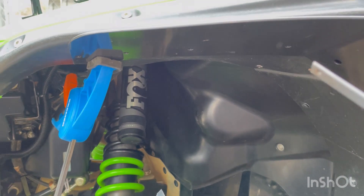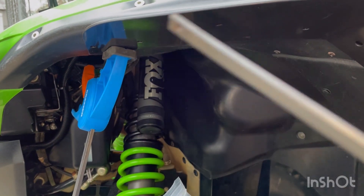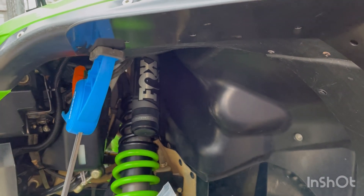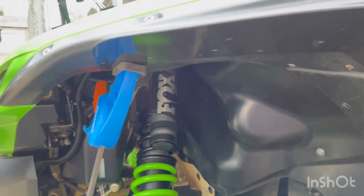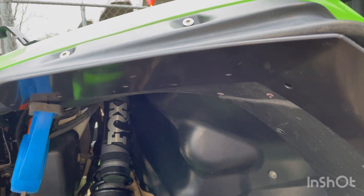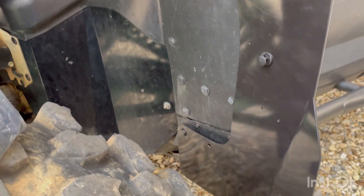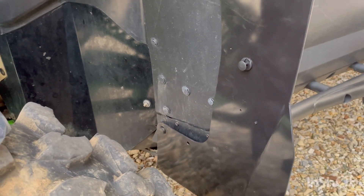Up under here there are six nut and bolt locations that they include in their package — this bag of fun toys that you install. That will be its own adventure. Let me get this other side done and see how it looks. This is the second tier, I think.